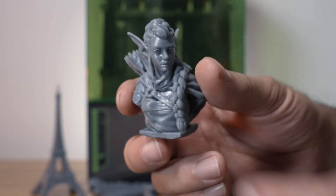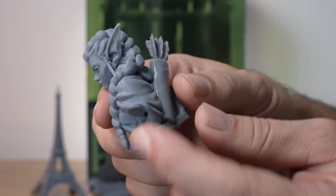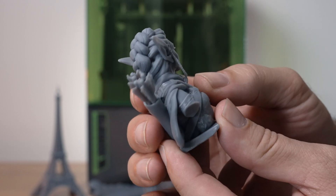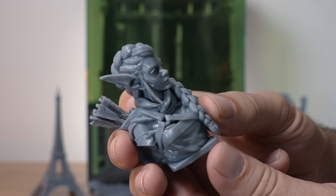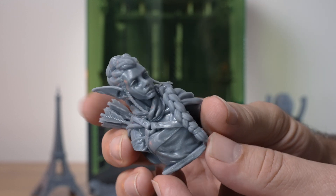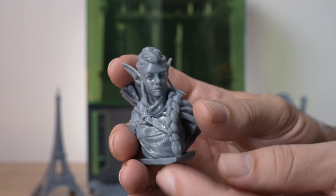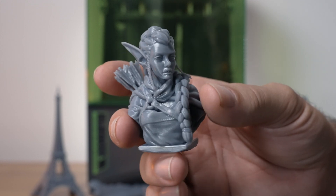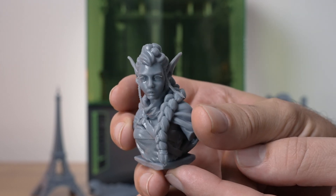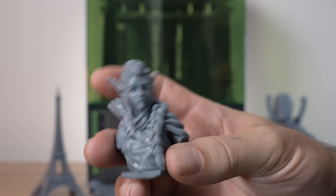This next print is an elf. I did have supports on this and it's completely solid. It does have some shiny parts — I didn't wash it as well as I needed to — but the detail is super impressive. It's not perfect, but it's very, very good, and some of that has to do with the resin I used. I realized this resin is actually an older bottle that's expired. Overall, the detail is all there and it looks pretty much perfect, which is quite incredible.